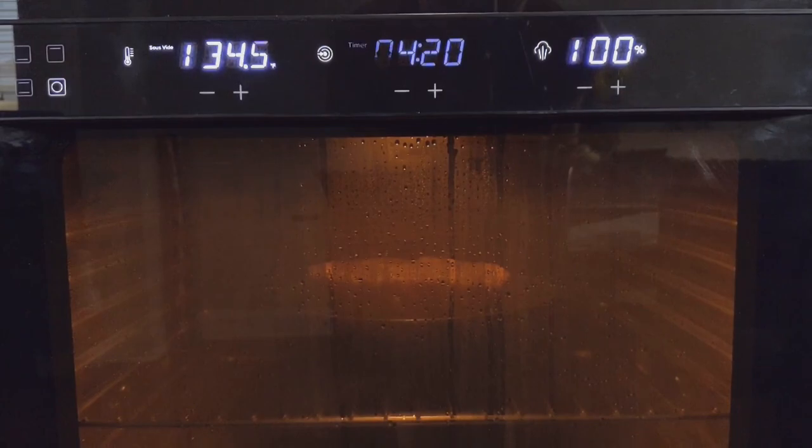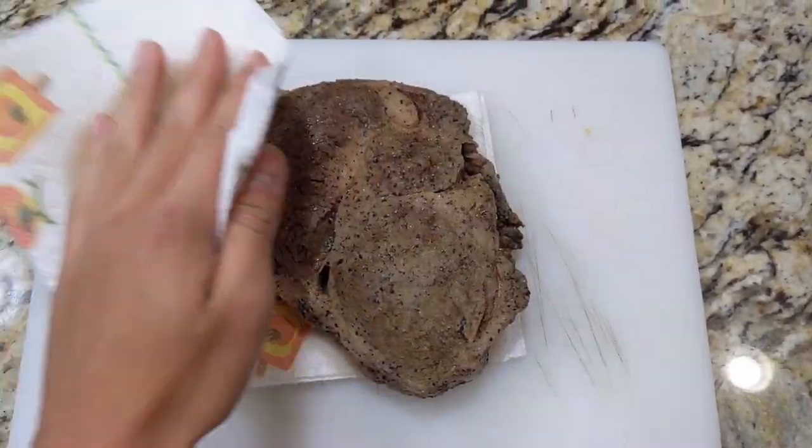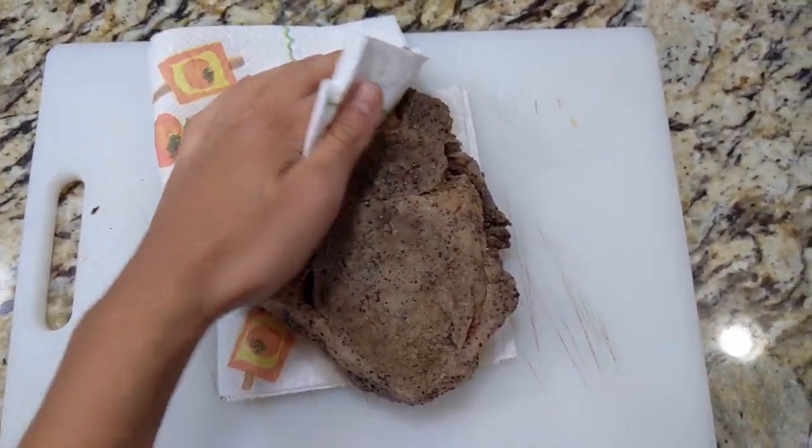I'm gonna be cooking my steaks at 135 degrees Fahrenheit with 100% steam for about two and a half to three hours. Before you start to sear, remember to pat it really dry, or else the water will cause the browning not to happen and you'll just overcook your steak.